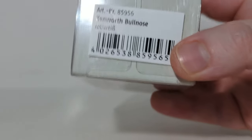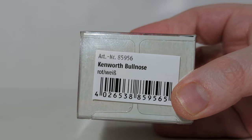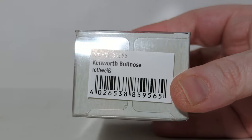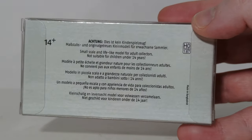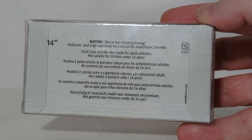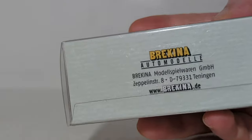On the side we can see the item number, which in this case is article number 85956 — Kenworth Bullnose in red and white. There's your large barcode if you're interested in that. Here's the back of the box with some warning information. This is, of course, an adult collectible, a true 1 to 87 scale model, and the bottom has all of Burkina's information.